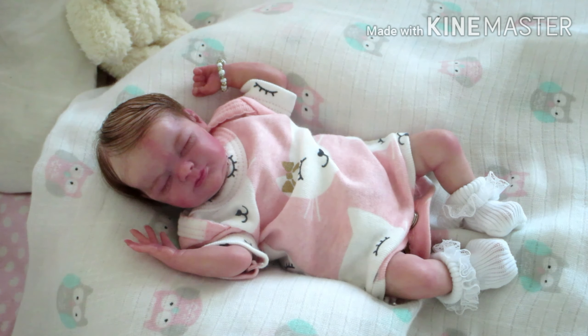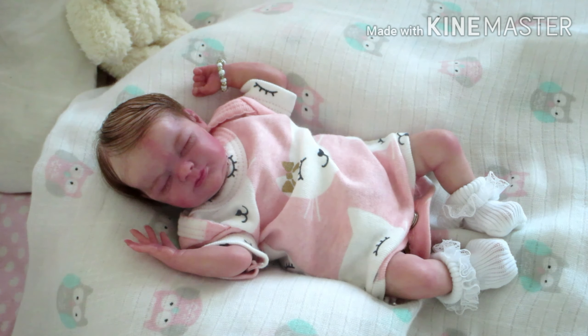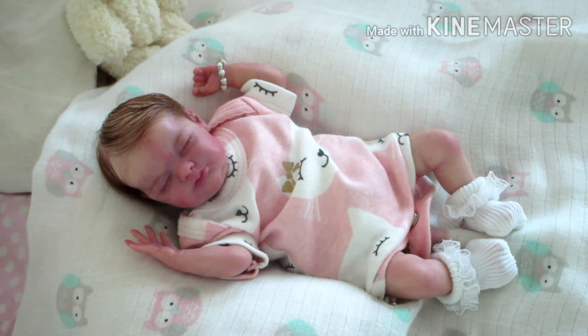Knowing my wait for Denali was about a year, I thought about what I could do in the meantime to experience what silicone feels like. Denali is a partial silicone — I had paid for the partial — so I started looking into purchasing a full-body mini silicone baby. That's when I came across Esme.